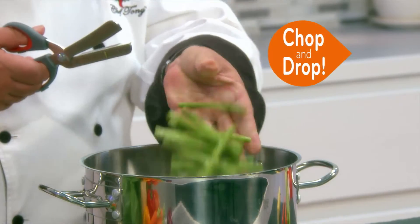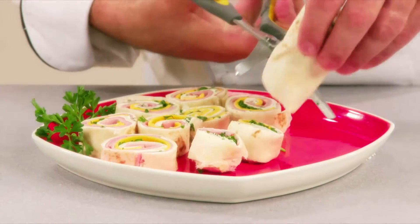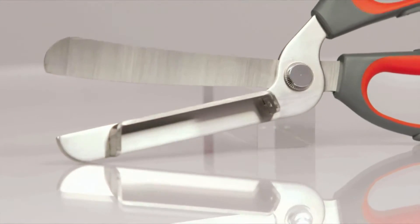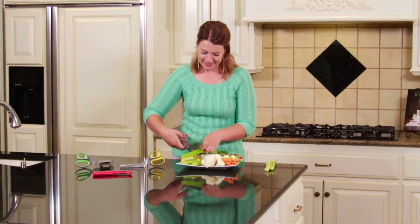Now you can chop it and drop it or slide it and slice it. It's like having a cutting board and knife right in the palm of your hand for perfect quality results every time. The secret is in the built-in mini cutting board that works just like a paper cutter, stabilizing the food and guiding it while you cut it.